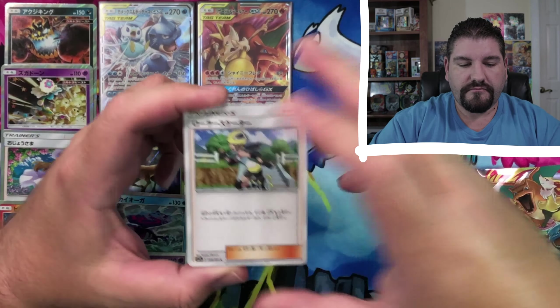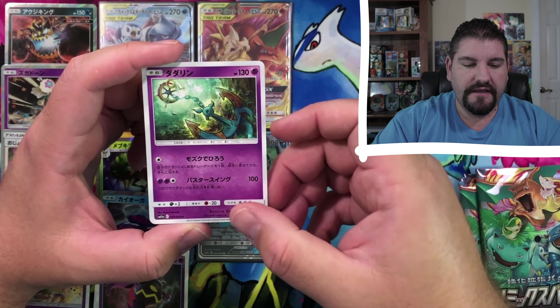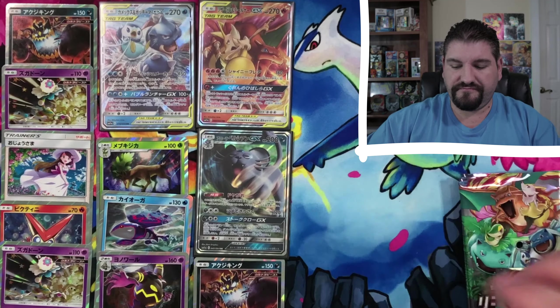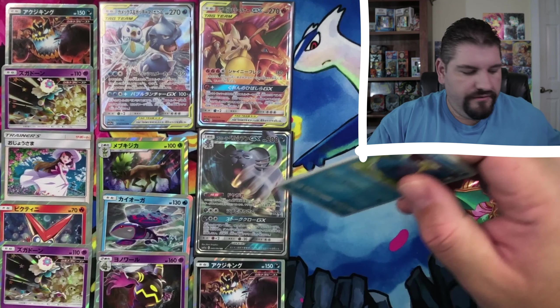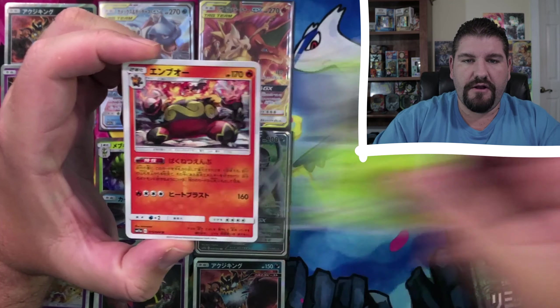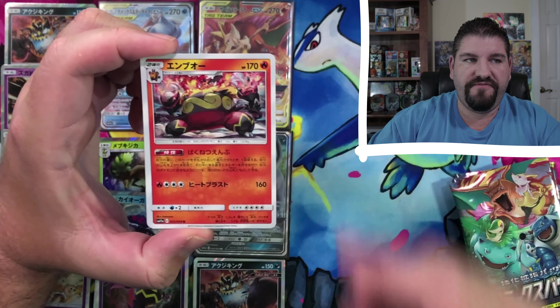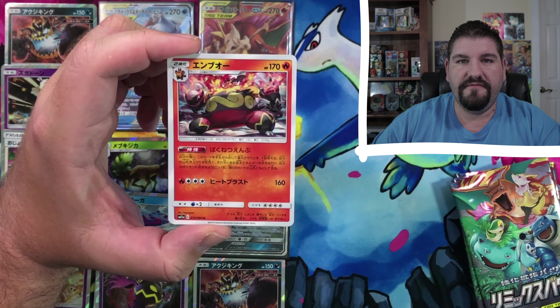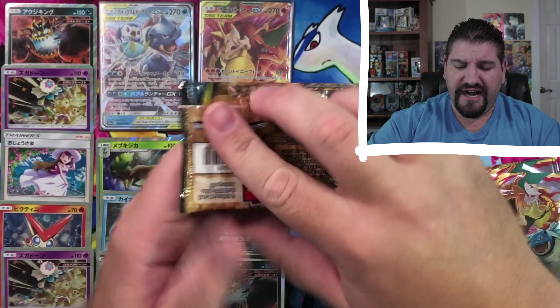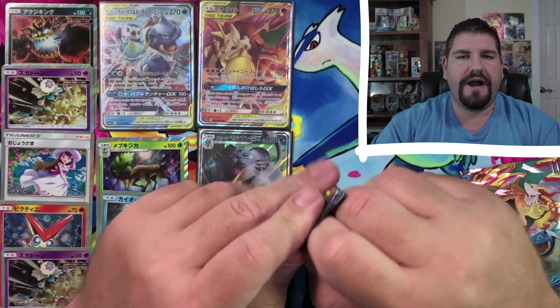That is a skating lady. Guzzlord, and then a Zangoose. Wailmer, Pangoro, that is a Heracross, a Tepig, Emboar — that guy right there, Emboar — and then Janine. You know what, let's take a quick little break and open up an Unbroken Bonds pack — why not? I do like to open up some of the English packs when I open the Japanese and Korean stuff because this kind of gives you a little bit of familiarity.